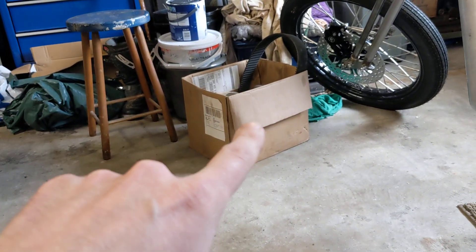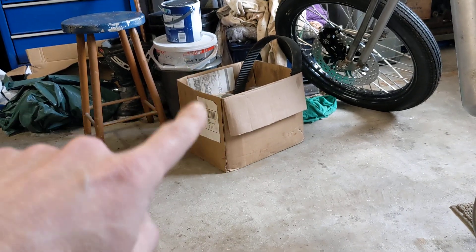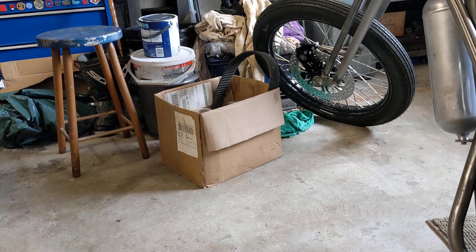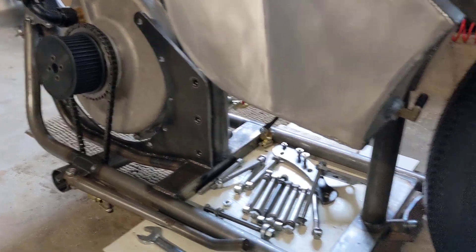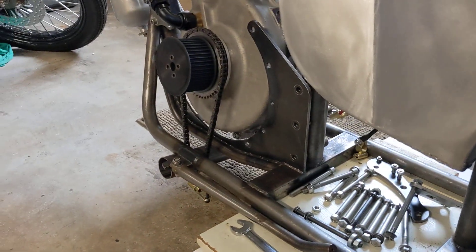It's always good practice to keep everything together so you know where it is when it goes back on the bike. While the gearbox is out we're going to take the opportunity to drill it so we can fit the plates to the gearbox and then to the frame, adjust the belt, and then measure how much offset each sprocket needs and make some sprocket carriers to bolt to the wheel. But all that in good time.